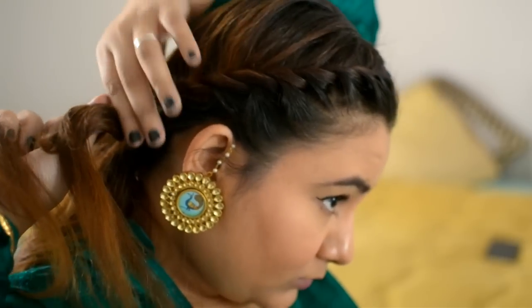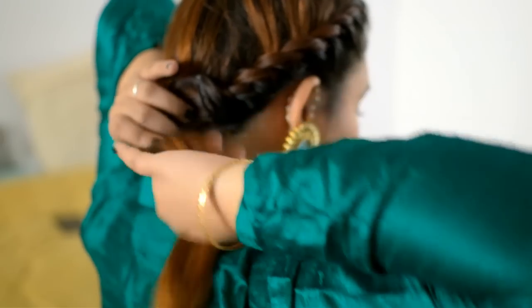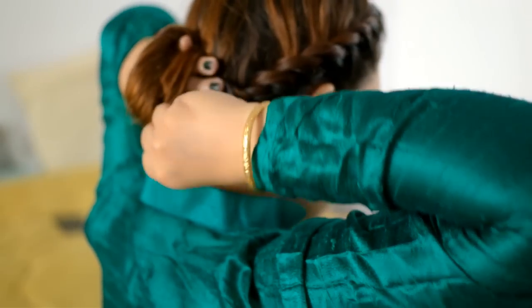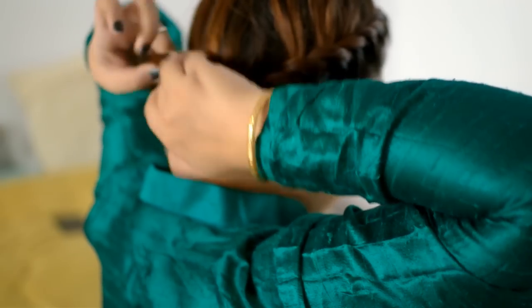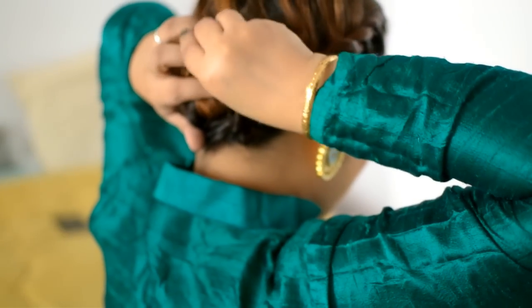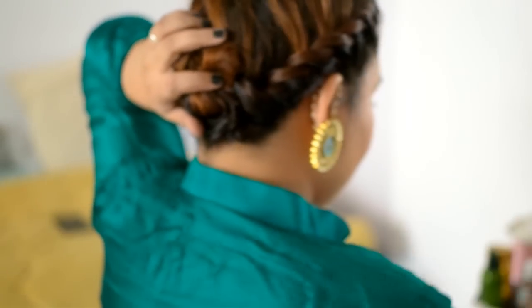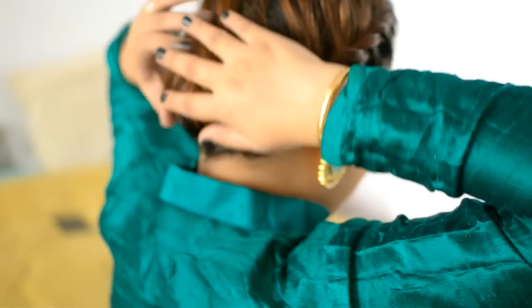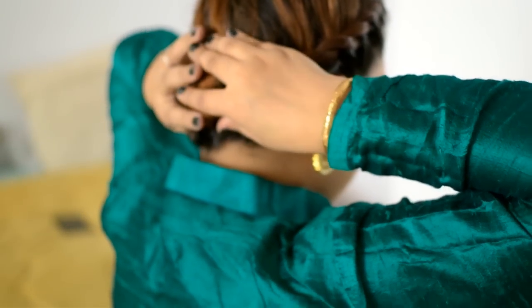Once it's twisted, try to loosen it a little bit — see, it looks pretty. Fasten it with a clip. Then loosely take all the remaining hair around your palm and create a really pretty messy bun. Secure it with quite a lot of bobby pins or U-pins. And this is what it will look like — it's very cute.